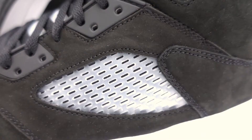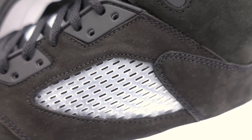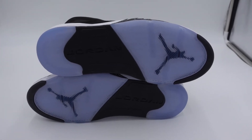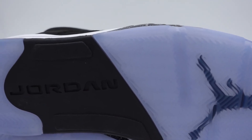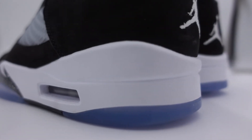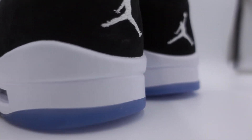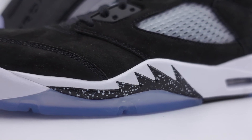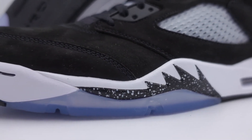All in all, it is a very clean colorway. I might add it to the collection, but I'm really waiting on the black metallic 5s, to be honest. Once we get those again, I'll definitely be adding those to the collection. But this would be a good pickup if you don't have the black metallic 5s. As for me, it's going to be a game-time decision whether or not I grab them on drop day.